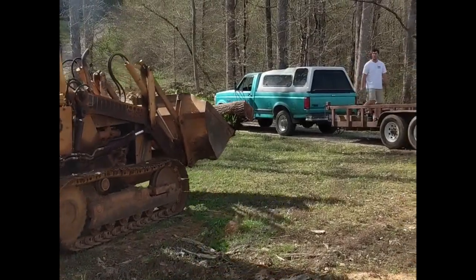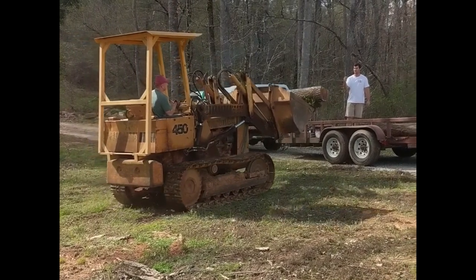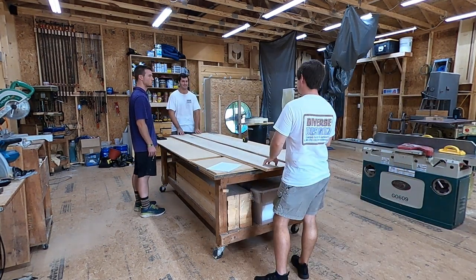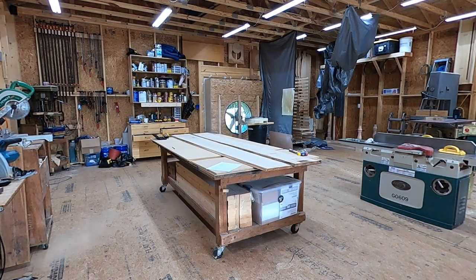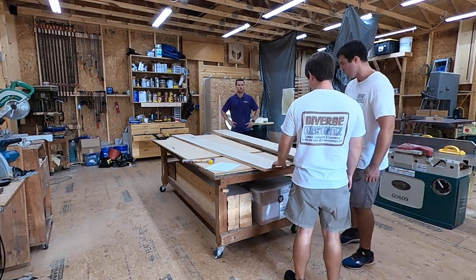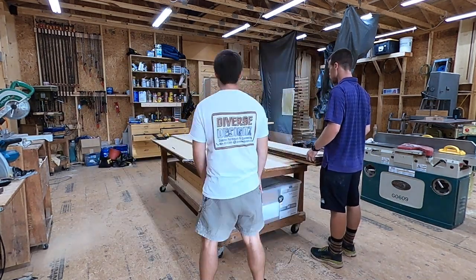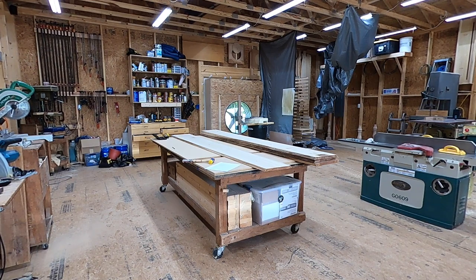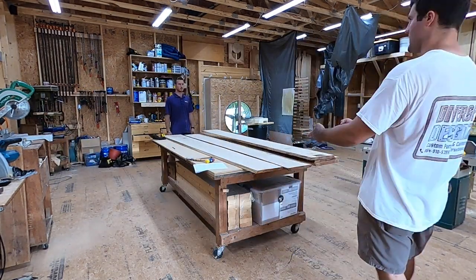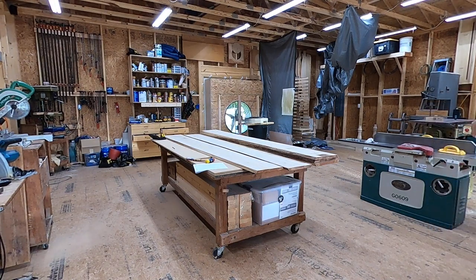We started this process with a tree — literally a tree that had fallen down on my parents' property. Justin over at Diverse Designs loaded it up on his trailer and took it to the shop to dry. He milled it with an Alaskan chainsaw mill, which is basically a chainsaw with a bar mounted to it that lets you run through a piece of tree and create nice flat slabs. He also ran it through the planer once and did what's called a skid plane — barely touching the top of the wood so you know you're close to the actual thickness, and it cleans up the rough chainsaw cut.